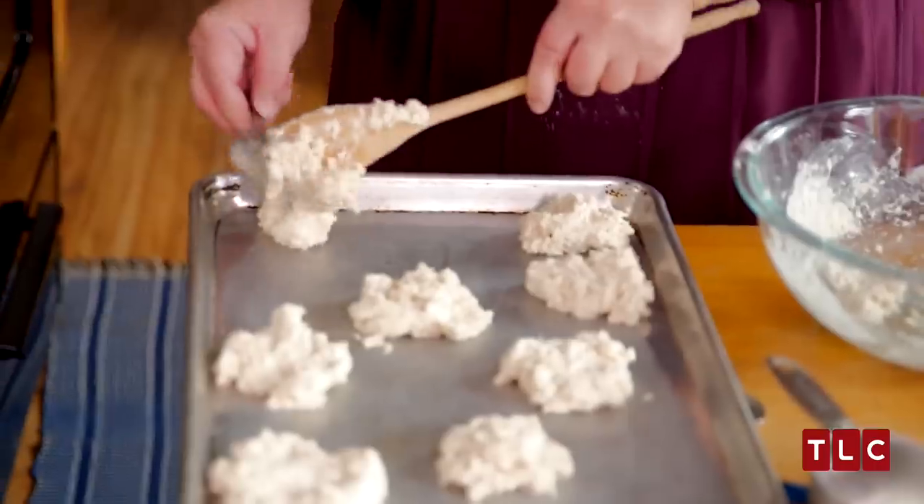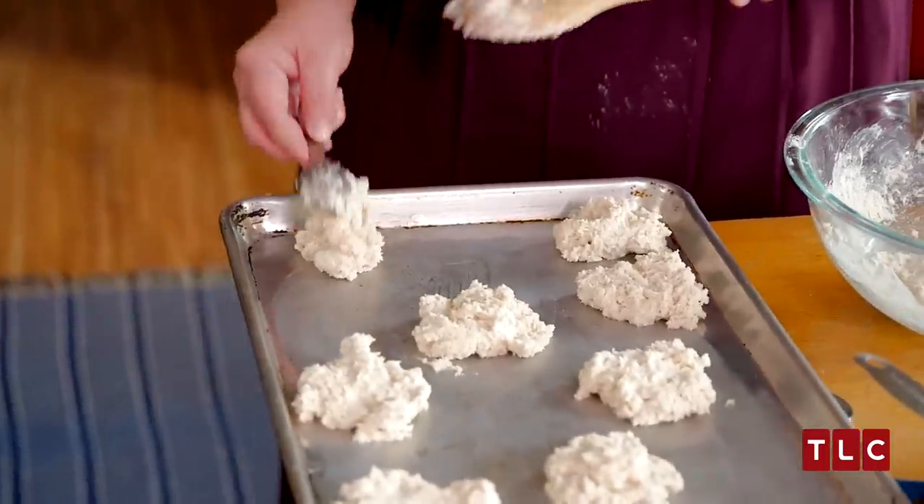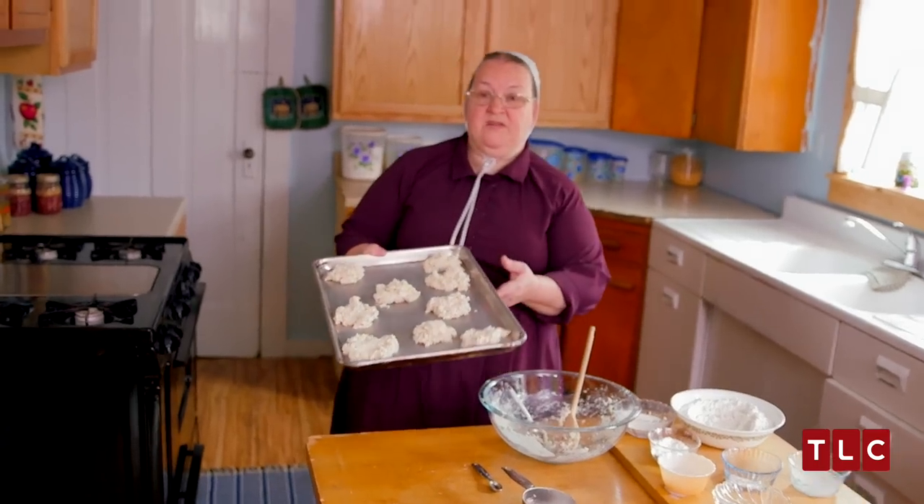But if your batter is a little thinner than what mine is, don't worry — it's going to be fine. You can always make more biscuits out of a batch. Now these are ready for the oven.